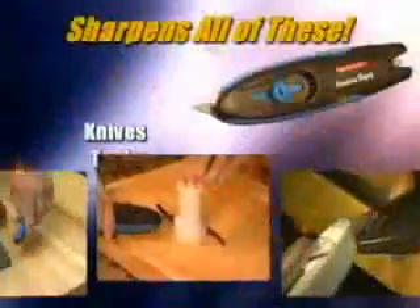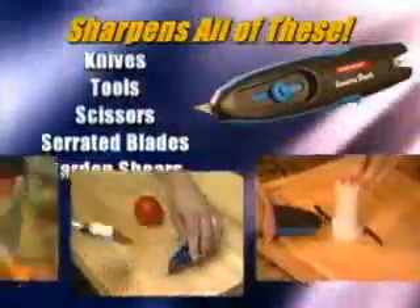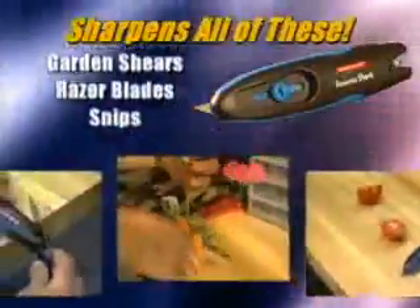The Samurai Shark — the ultimate sharpening tool that puts a razor's edge on dull knives, scissors, tools, and just about anything with a cutting blade.